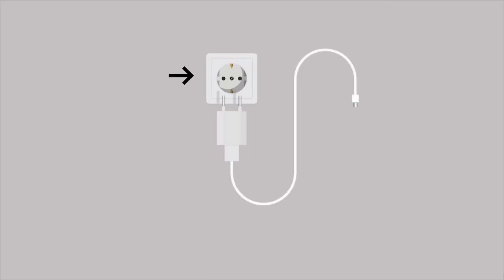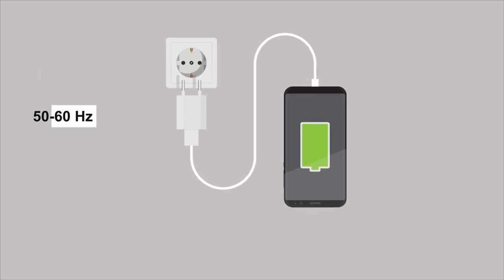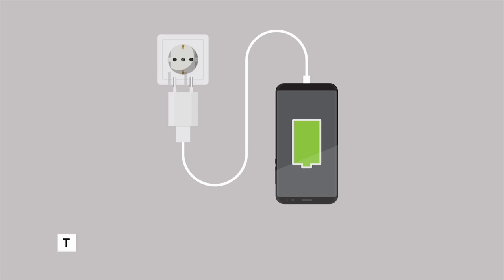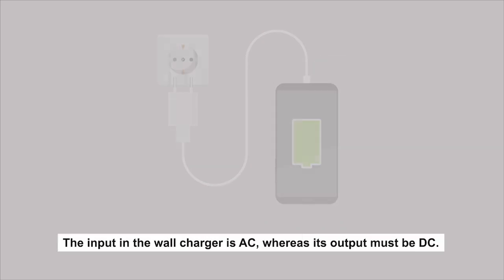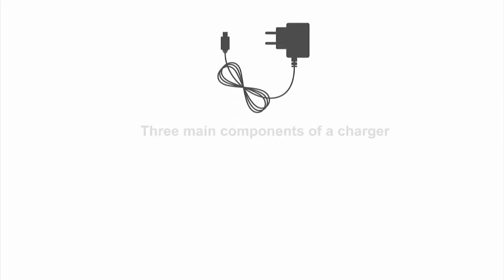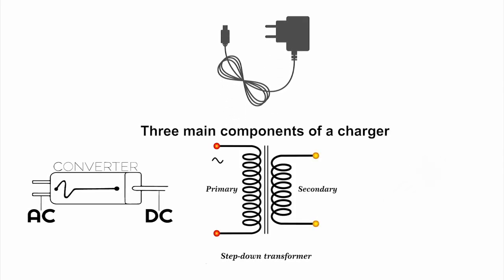A wall charger usually has an input in the range of 100 to 240 volts, 50 to 60 hertz, depending on which country you're using it in. The output is much lower, at just over 5 volts. The input to the wall charger is AC, whereas its output must be DC, so that it can be used to charge electronic devices. A typical wall charger, such as one for a smartphone, consists of three main components: an AC-DC converter, a step-down transformer, and a regulator.